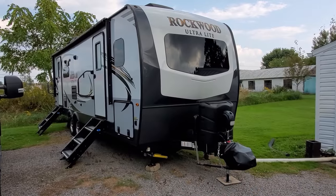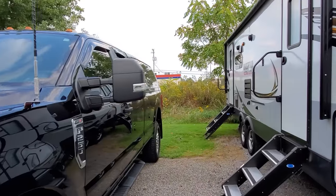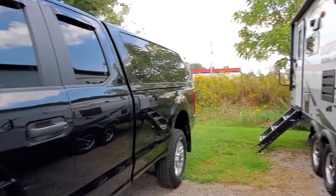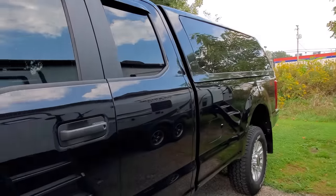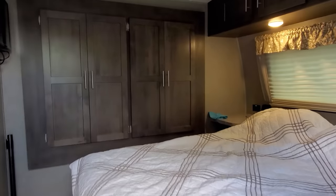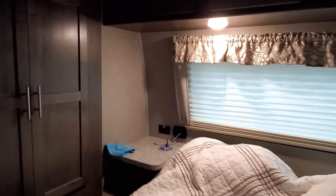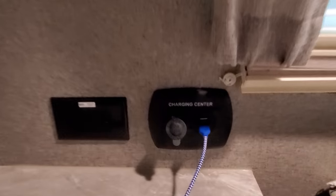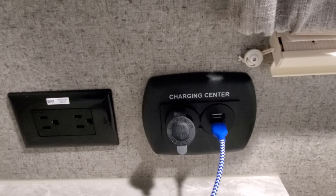Here we have a 2020 Rockwood Ultralight. So 2019 truck and, at the time of filming, a 2020 Rockwood Ultralight - these are the two newest vehicles you can purchase from the RV dealer and from Ford. Inside here, other than a little bit of a mess, you're going to find a charging center that has a cigarette lighter or power port and two USBs.